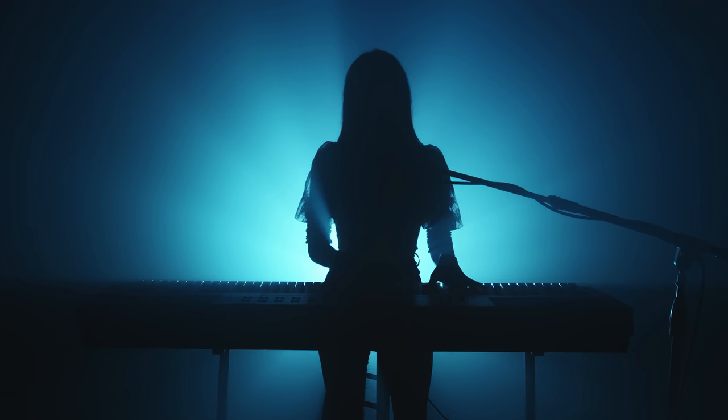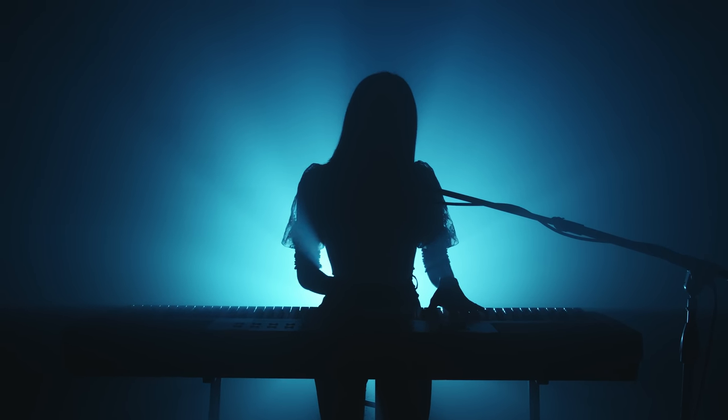I love getting as creative as possible with as little budget as possible and as few hands on set as possible. And that's exactly what we did here. All I knew is that I wanted some sort of concert feeling for Sarah singing in this video, but I only had a garage to work with.